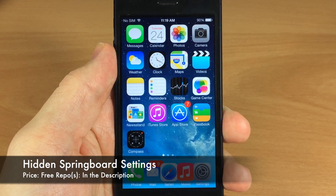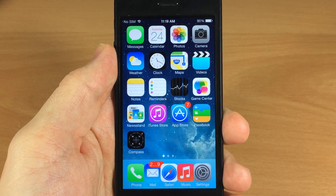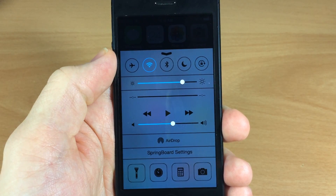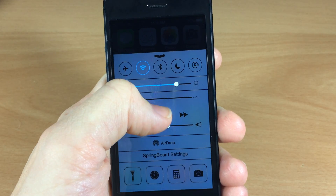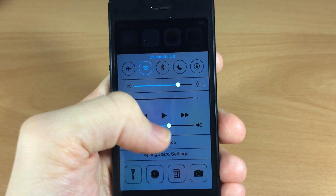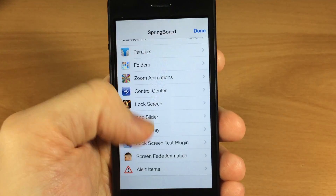Next up is the hidden springboard settings. If you didn't see my most recent video you can get a full review of that and exactly how to install it — I'll put the directions in the description below. You just swipe up on the bottom of the screen to bring up the control center and you're going to see springboard settings down here. You'll notice this control center looks completely different than it usually does. The background dims a whole lot more and all the highlighted toggles and sliders are blue — you can change that color in the springboard settings.